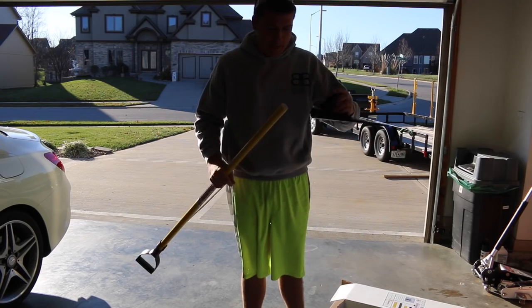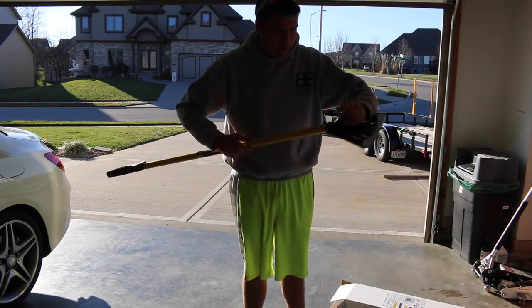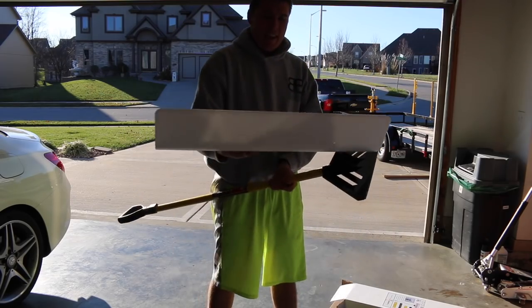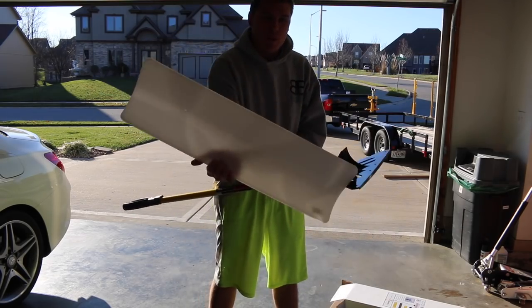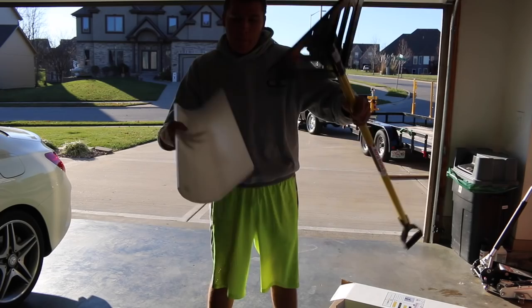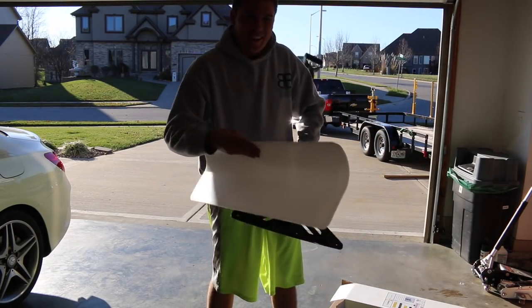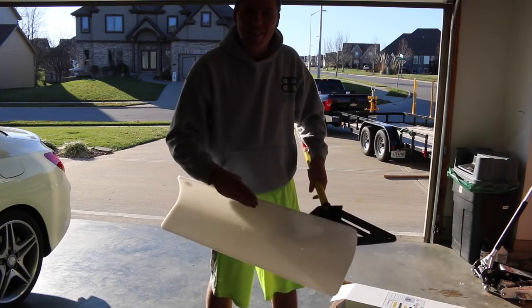Probably got to do some screwing but let's just put it together rough real quick. We got that, and then I'm guessing you just screw this in — the blade into the black part — like that. So we'll be back, let's see what we can get done.